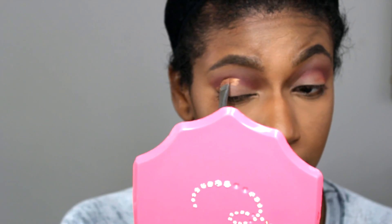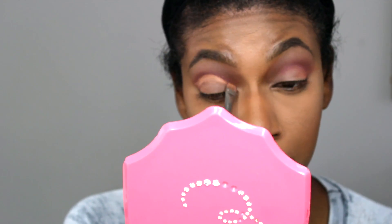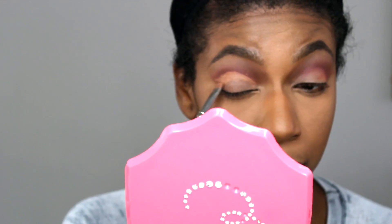Going in with my NARS Creamy Radiance Concealer, I'm going right underneath Red Okra and this is going to help me to really shape my crease and give me that really clean cut crease look.